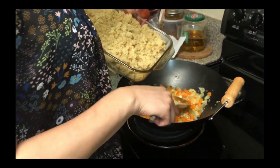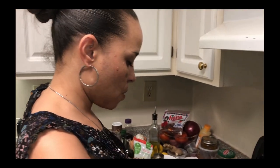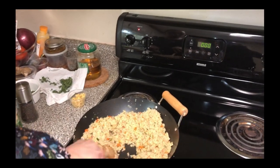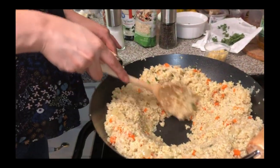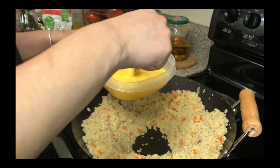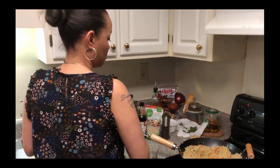Now we're about to add our quinoa into our onions and carrots. So now we got everything mixed up. We are going to make a little well in here, and that's where we're going to add our eggs and cook them. We're going to scramble them up right in here, so we're going to push everything up to the sides, then pour the eggs in and let it cook, and then we'll mix them right into the quinoa. We're going to use half of this. We're going to let this cook up — I think we should season our eggs with some salt and pepper.